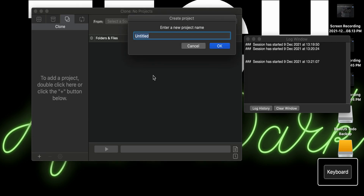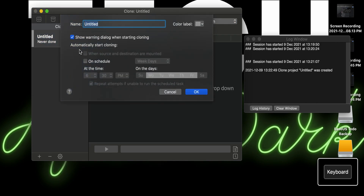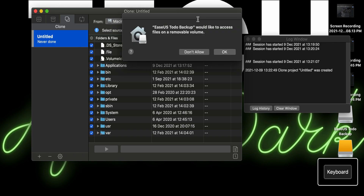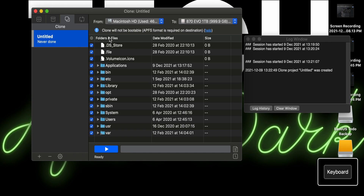From Clone, click the plus icon and give it a name — just name it something like untitled. Select a source, which is the Macintosh HD. Then select a destination, which is the 870 EVO one terabyte. When EaseUS asks to access files on the removable volume, click OK. The clone will be bootable, and everything looks good.